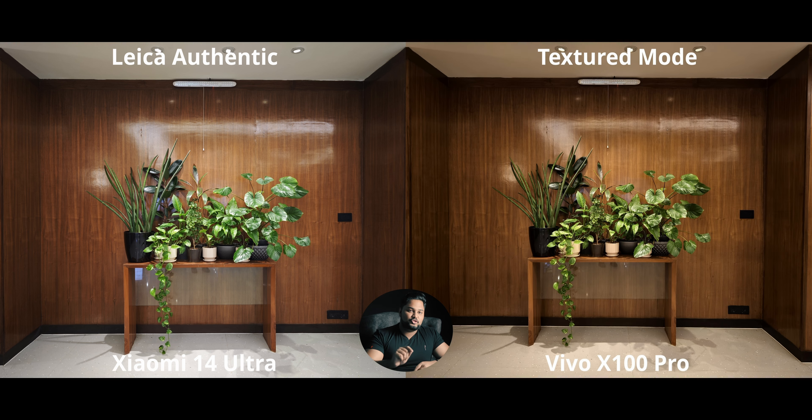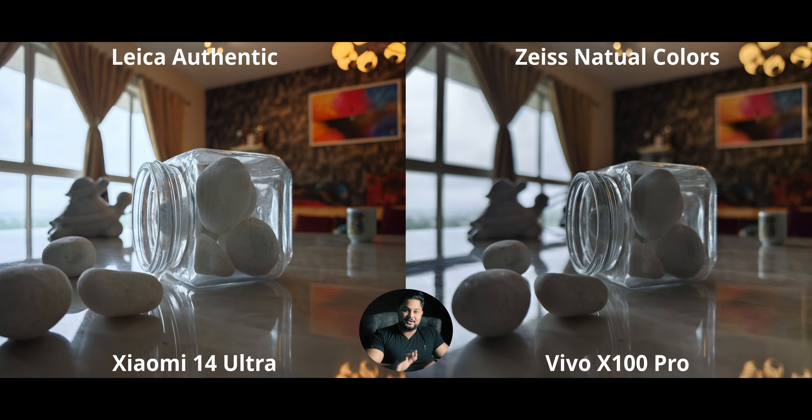Textured mode on the X100 Pro gives an insane punchy high-contrast shot. Back when it launched — and even now after various updates — I don't think textured mode is quite user-friendly on a regular basis. You can get very stylized, punchy, high-contrast results, and in certain niche situations they can be worthwhile, but you can't really use it for every single photo you take.